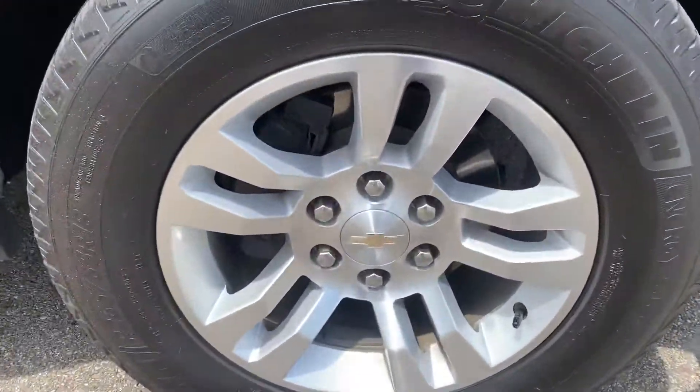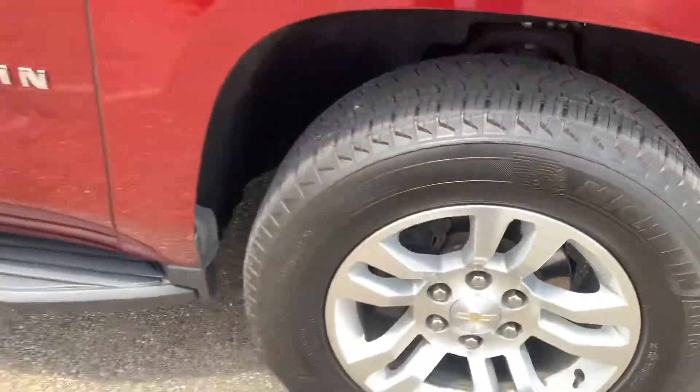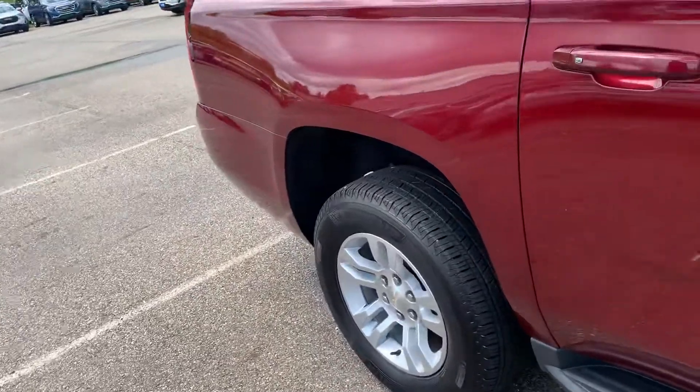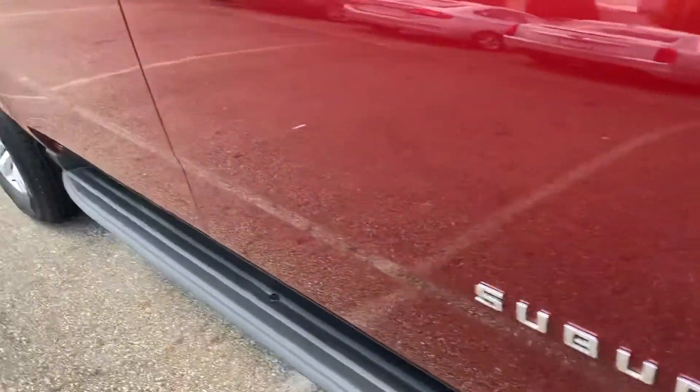Taking a look at the wheel and the tread depth on there. Going down the side here to see if I can find any dents or scrapes — don't see any.